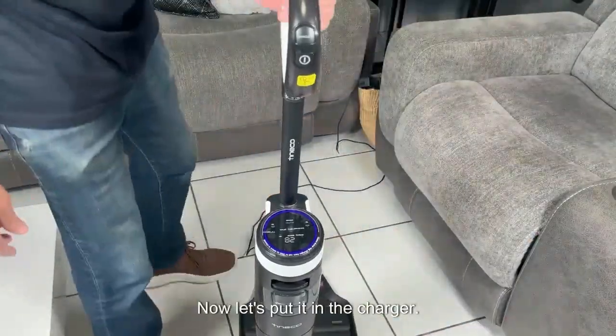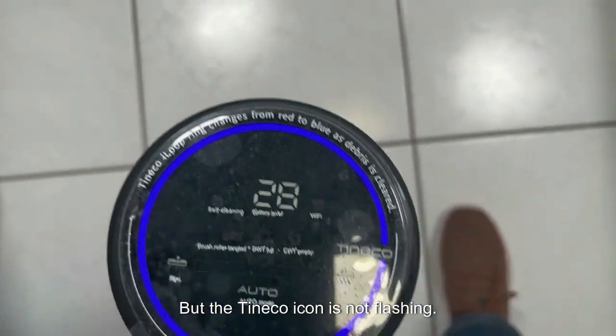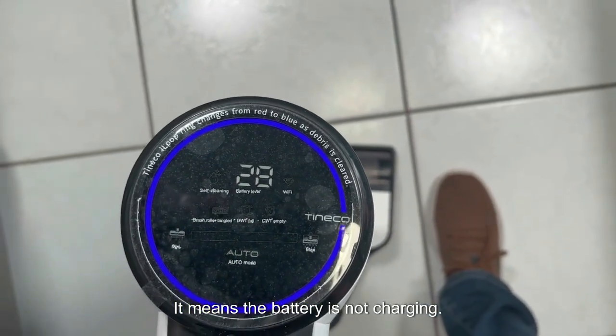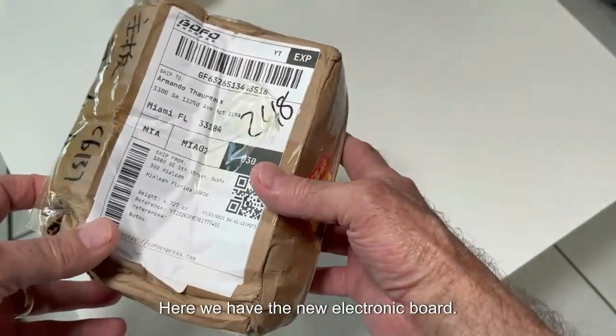Now let's put it in the charger. We see the level of 28 volts on the battery, but the Tineco icon is not flashing — it means the battery is not charging. So we're going to install the new electronic board and test again. Here we have the new electronic board.